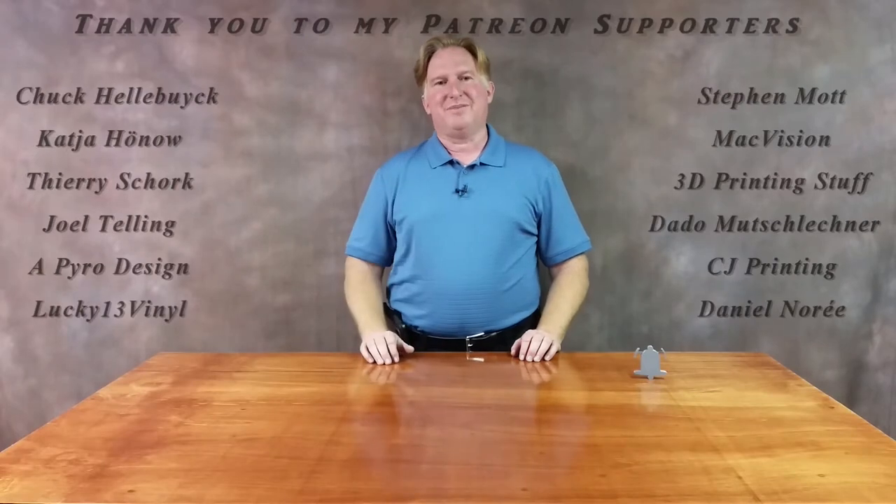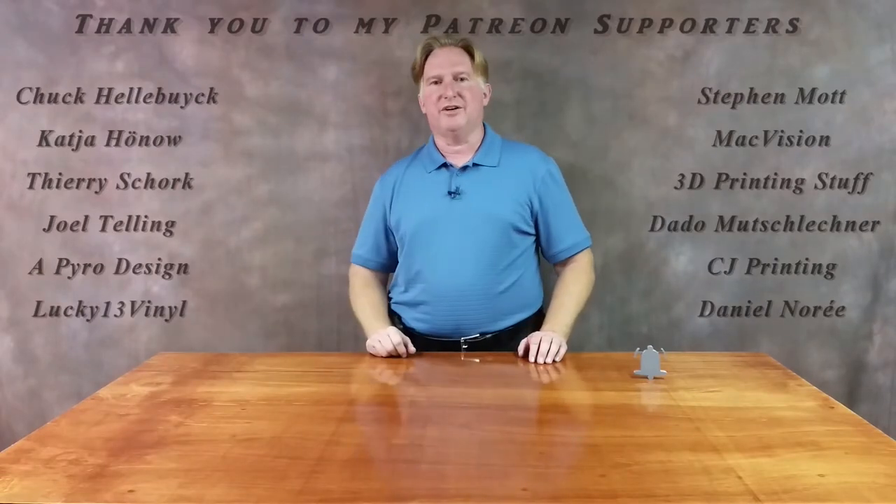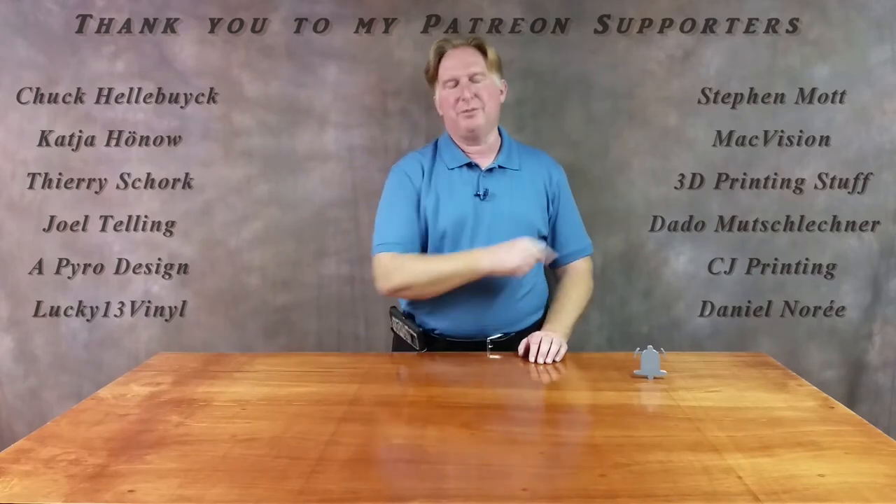Hey guys, thank you for watching this video. If you like it, please give it a thumbs up. If you like the channel, please subscribe — I sure appreciate it. You can do that by clicking on the link over here. Don't forget to ring the bell too, that way you'll be notified when a video comes out. Also, if you'd like to support the channel, please click on my Patreon page over here. If you'd like to check out one of my other videos, please give these a shot — I think you're going to love them. Have a great day and take care. Bye.